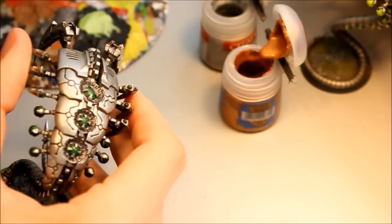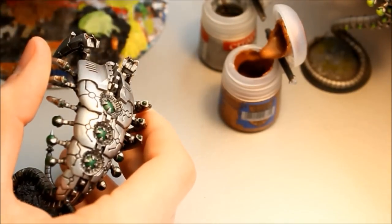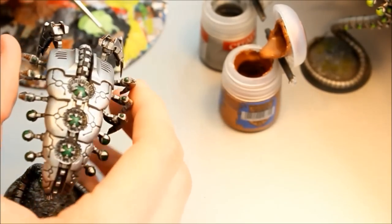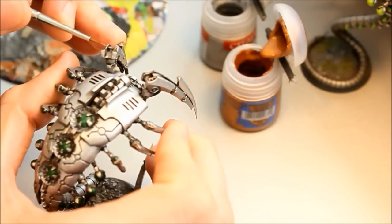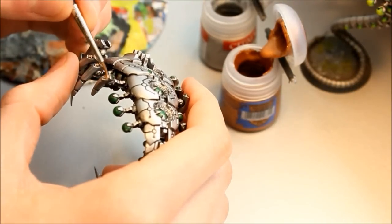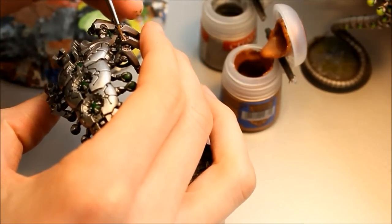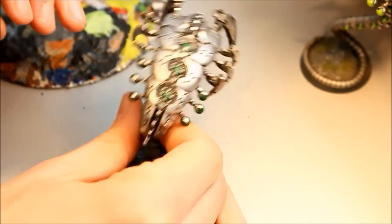Next colour is Hashut Copper. Just highlight the areas already done in the base colour — take some Hashut Copper, mix it with a little Mithril Silver to give a lighter shade, then run that over the top. The detail is sculpted so well you just run the brush over it and it picks them out. All your metallics are done — the miniature's coming along really well.